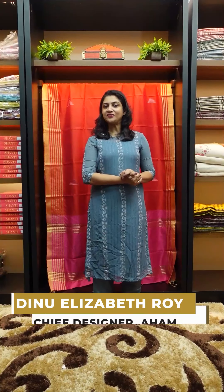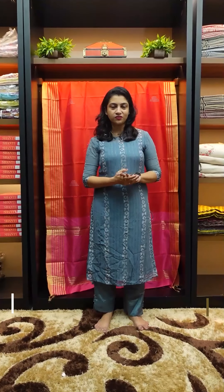Semi silk saris. Party wear is different — that's why I have a little bit of reception. Save the date shoot.